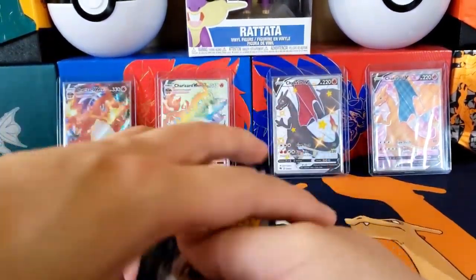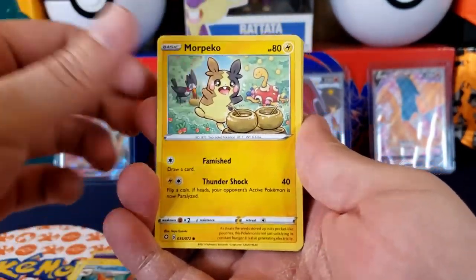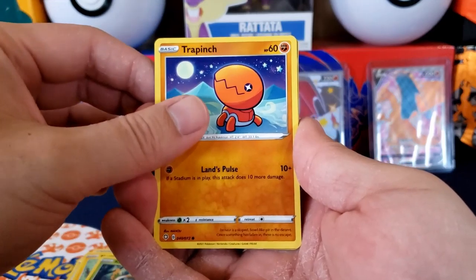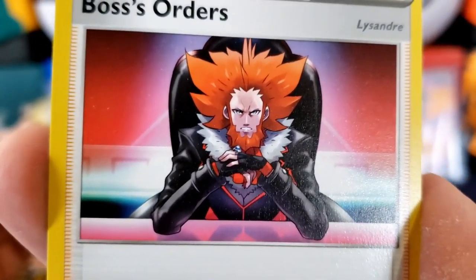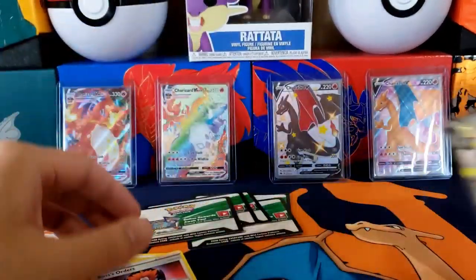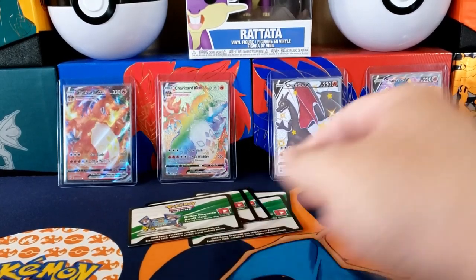Last pack: Psychic Energy, Yell Towel, Luxio, Morpeko, Spinarak, Beedrill, Buzzwole, Relic something, and then we got a Phalanx full art! And we got a Boss's Orders — this guy looks kind of like Wolverine in a different universe. That was the last pack, and we finally got a hit on the last pack. We got a shiny card.